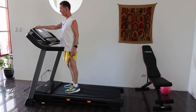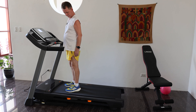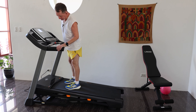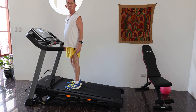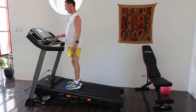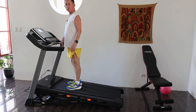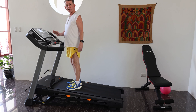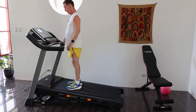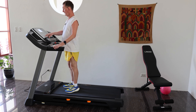We can do the incline manually over here. I can go all the way up to 10 degrees by pressing this button. That took a little bit of time to go all the way up, but if you do one of the programs - which I'll show you in a moment - for intensity, incline, speed, or calorie, one of the 20 workouts will go up and down a little bit throughout the program. For now, we will let this back down.